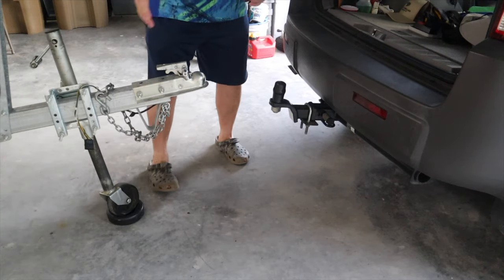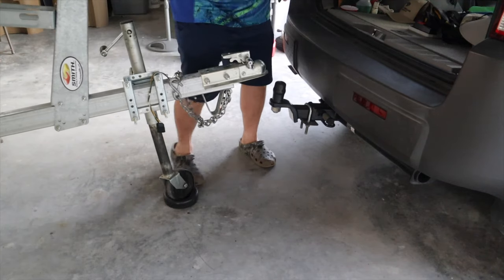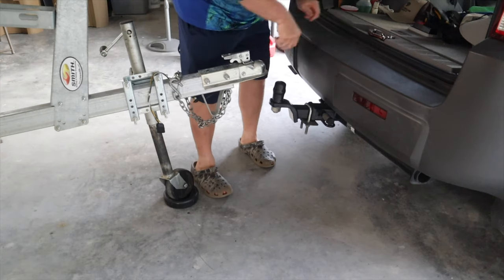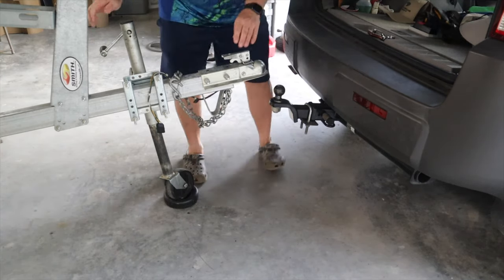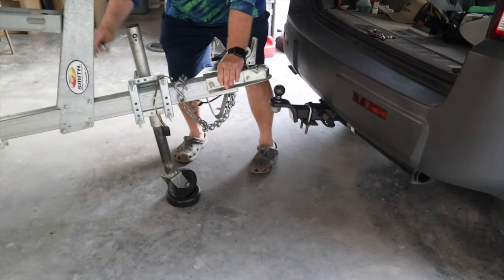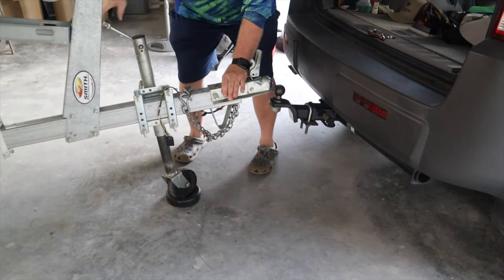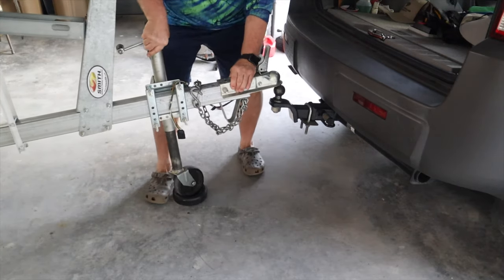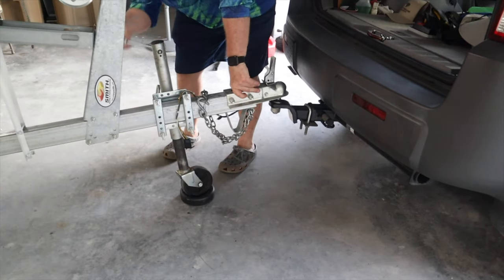The vehicle is in. The boat is here. I unlock the pin on the top, set it here, take the cover off the ball, open this up, crank this down, and then I crank it all the way down until it's on the ball.